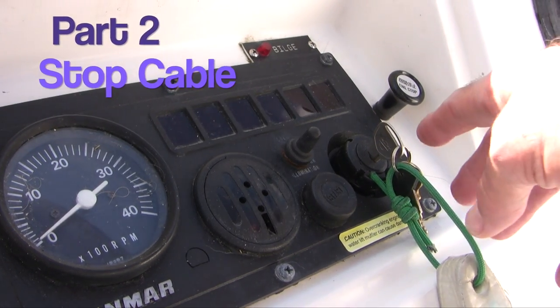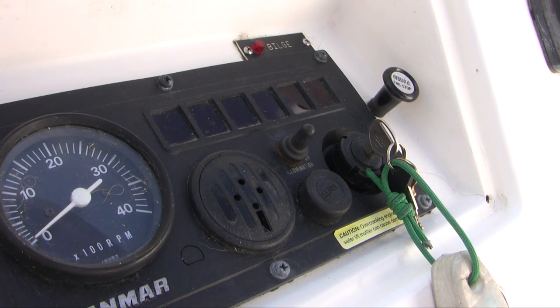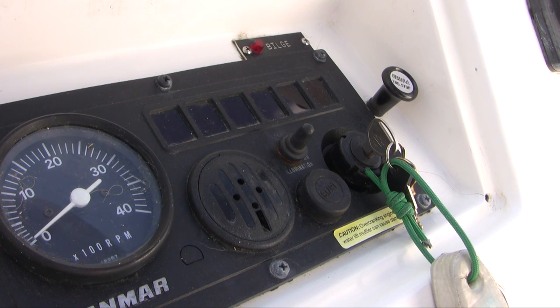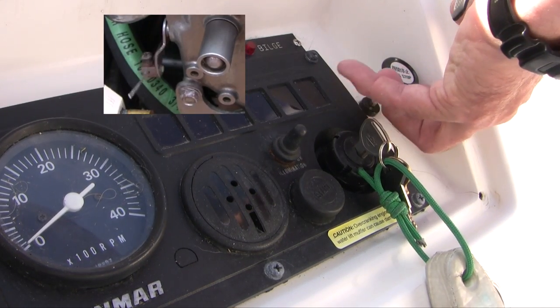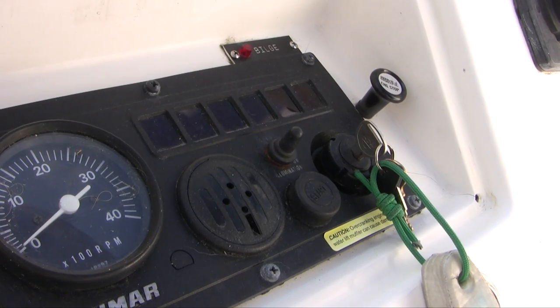You might think the best way to turn off these engines would be to turn off the key — and you'd be wrong. In point of fact, these engines will chug right along even with the key off, which is not very good for the electronics. Instead, to turn off these engines we pull on the stop cable, which is attached to the stop lever cutting off fuel. That's the cable we're going to replace today.